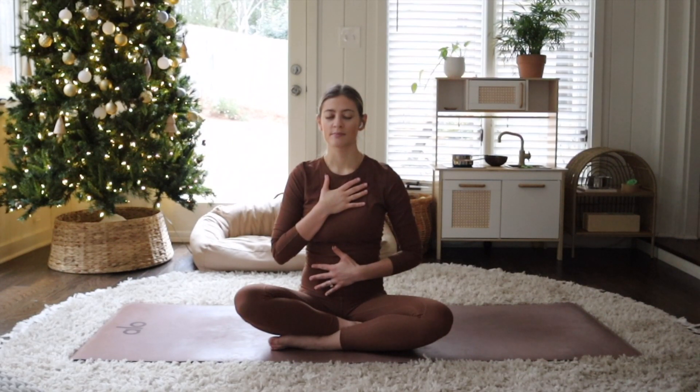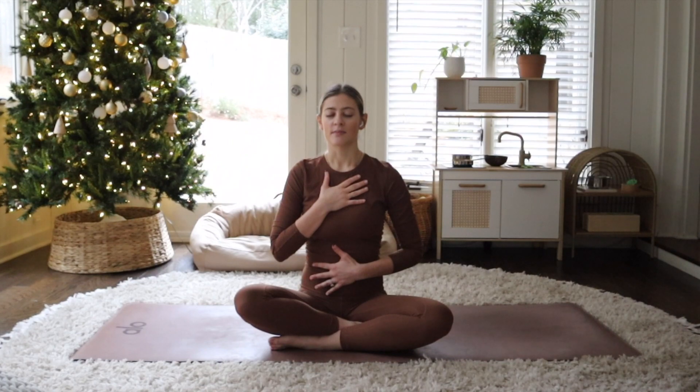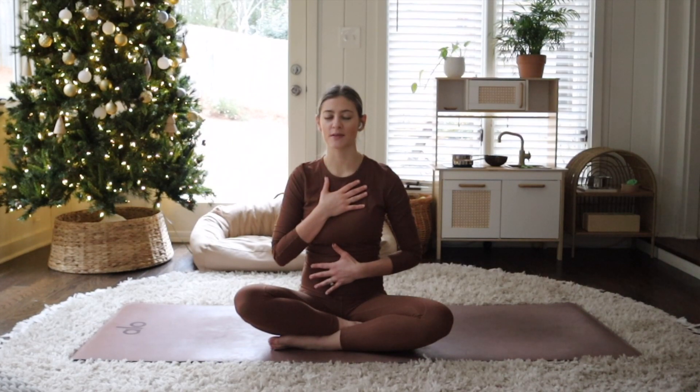One more like that — breathe in and release. Take a deep breath in, now open up your mouth and sigh it out. Inhale through your nose, now exhale through your nose. And breathe in through your nose, and exhale, release. And one more time, breathe in and empty through your nose.